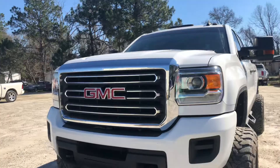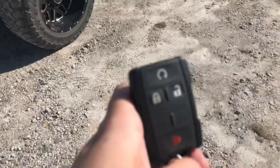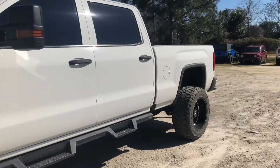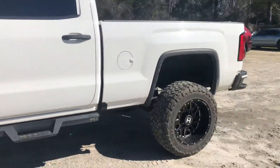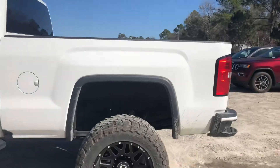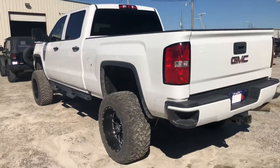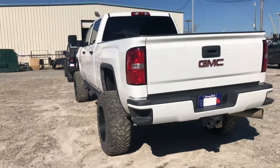You've also got Xenon headlights there on the front. On your key fob, you've got remote start, lock, unlock, and panic button. I did ask about the diesel exhaust fluid — it has not been deleted, so no issues there.